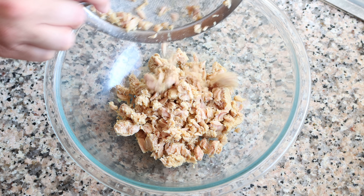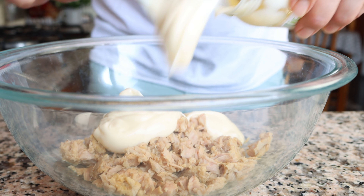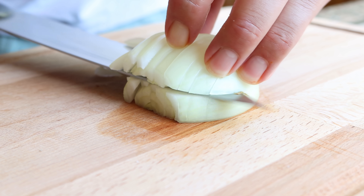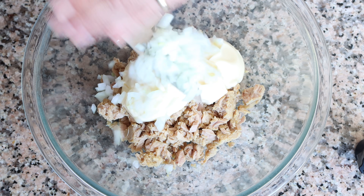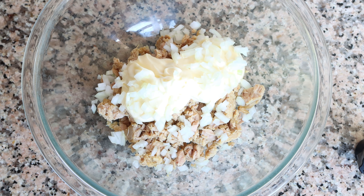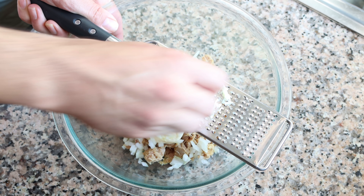For the next ingredients, I'm going to add in a generous half cup of mayonnaise, which is 125 grams, into the tuna. Then I'll finely dice half an onion and add in a quarter cup of the diced onions, which is about 14 grams. Next, finely grate one large clove of garlic — if you don't have a grater, you can just finely mince the garlic — and add it into the bowl.